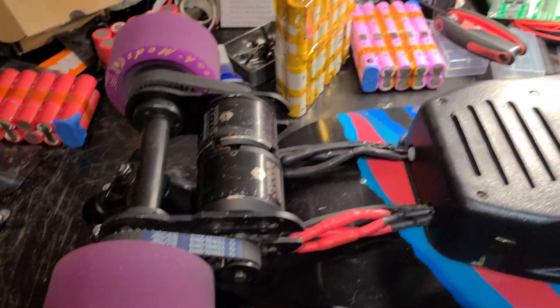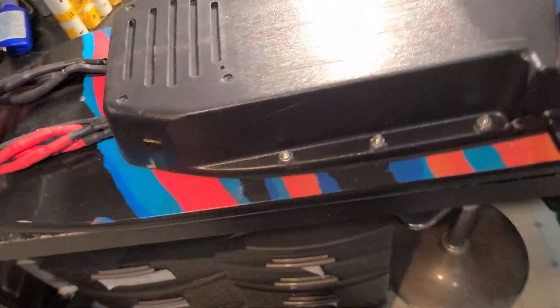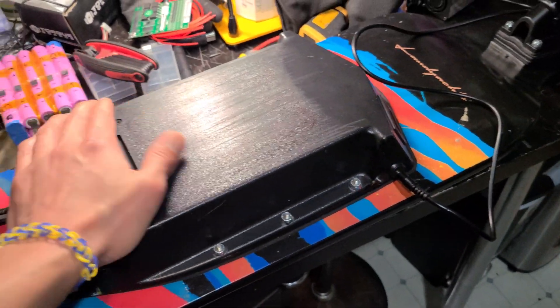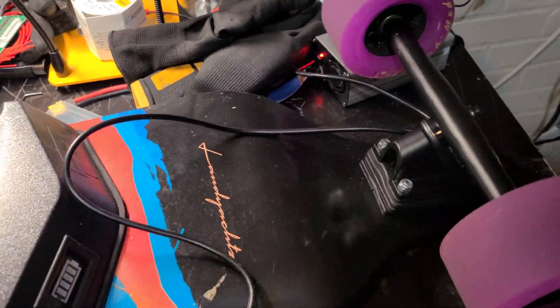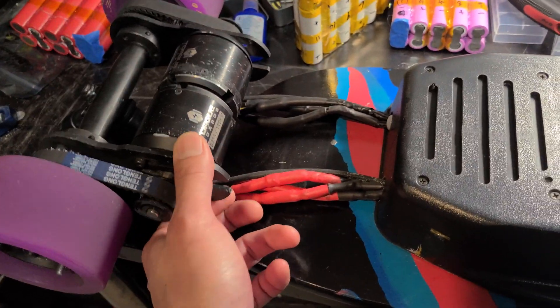Hey guys, I just want to do a quick video on my Mad Max mini DIY electric skateboard. I bought a ton of different parts from different places and I feel like this is my best work so far in terms of safety. I've built maybe 10 DIY boards so far and this one is just really fast.